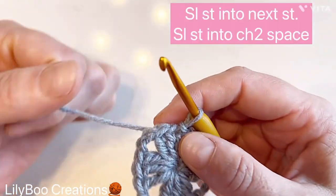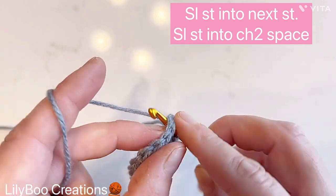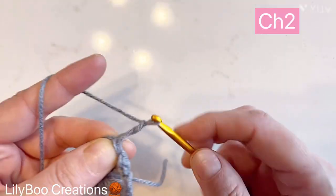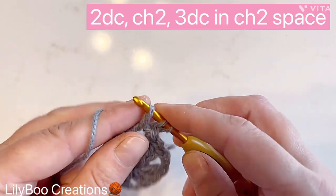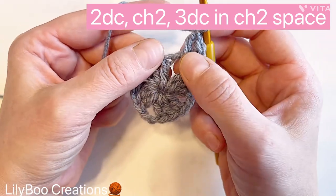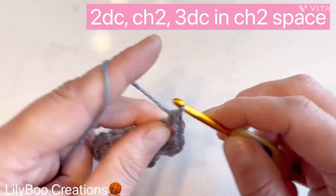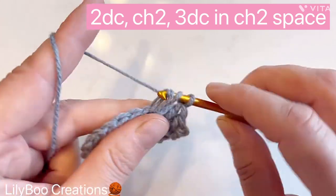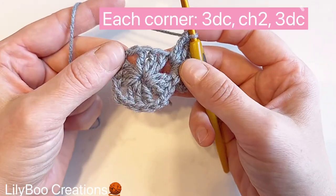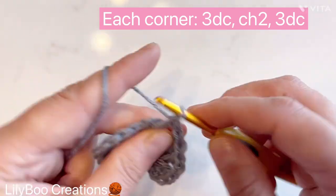To hide our seam, make a slip stitch into the next stitch and a slip stitch into that first chain-two space — you'll be doing this at the beginning of each round. Chain two, which counts as a double crochet, then make two more double crochets. In each corner, we'll have chain two, then three more double crochets into the same space. This is each corner — we're not going to chain anything in between. Moving on to the next space, you're only working in two spaces; make three double crochets.